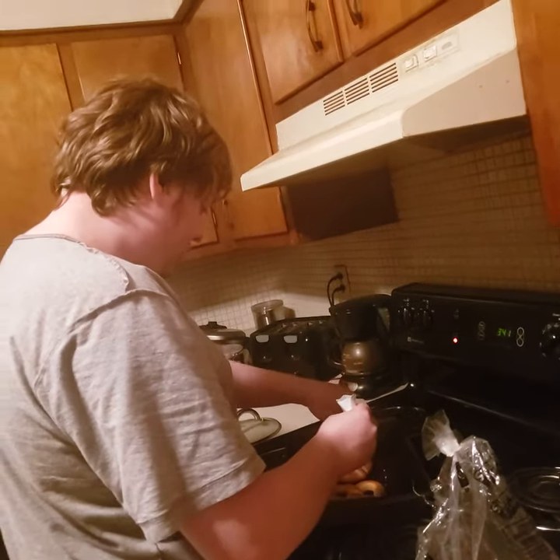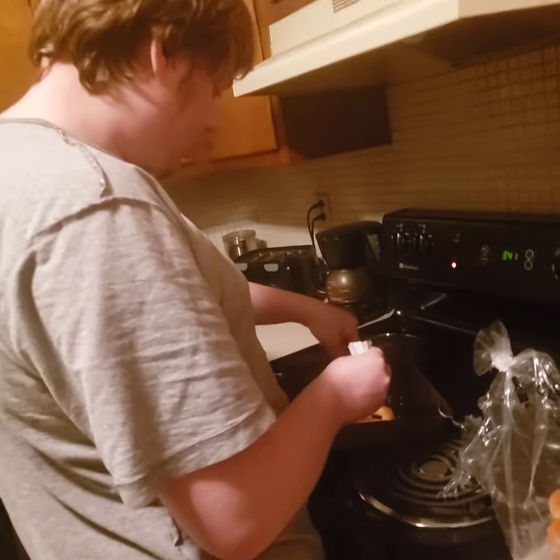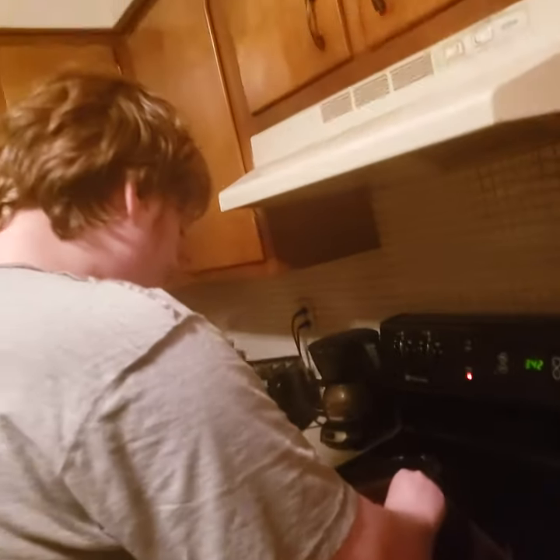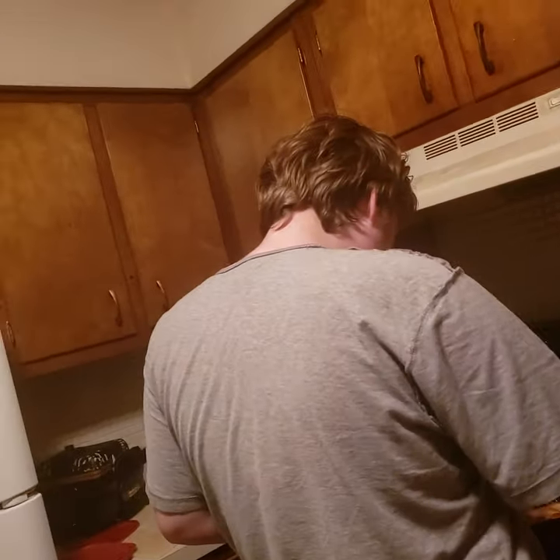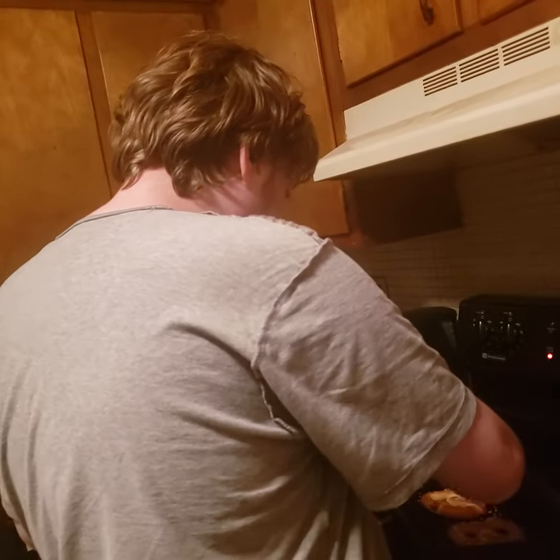I can hold the phone right here. Is this hard, like hard to open or something? Okay, I'm back guys. So far it looks good on my soft pretzels.